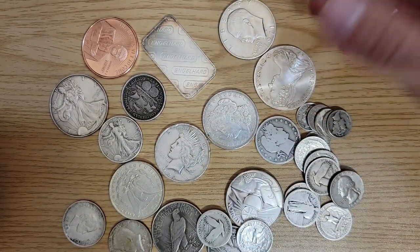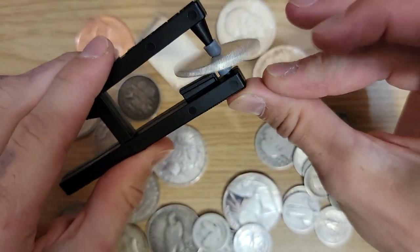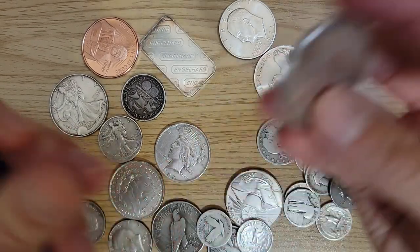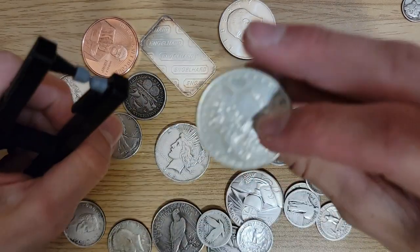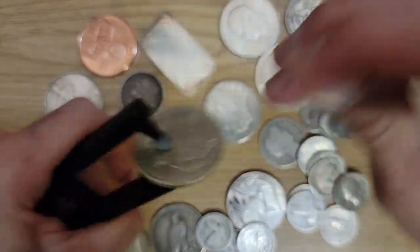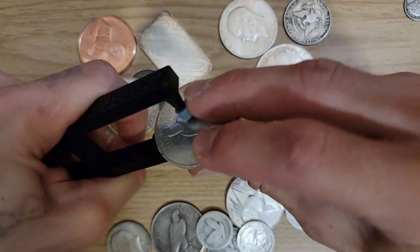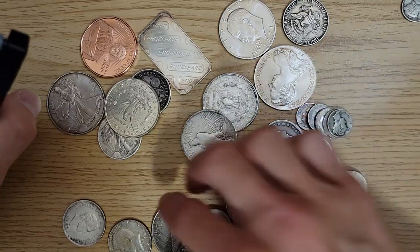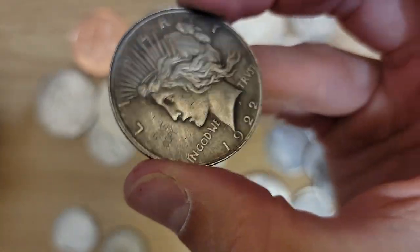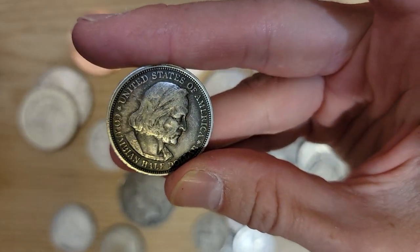Let's try a Morgan dollar — put it right in the middle between those two rubber tips. That sounds pretty good! I confused myself for a second — I thought it was a fake one. Here's another one that makes the same noise as the fake half dollar. Compare that to the real Morgan — there we go, a clear difference. Now let's hear the Peace dollar right after the Morgan — same exact sound.